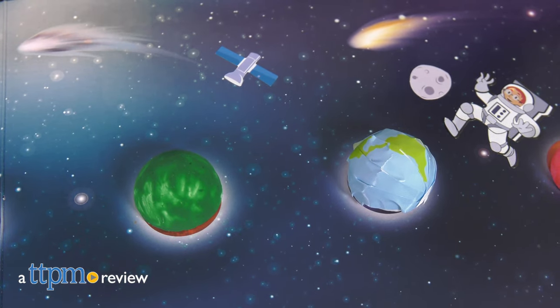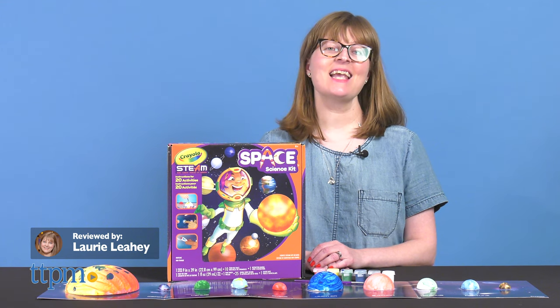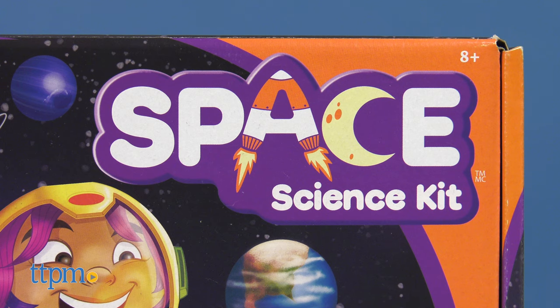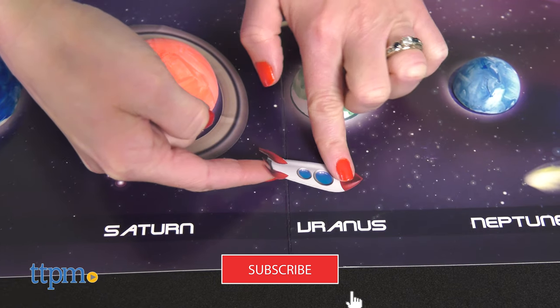Create your own solar system and learn about our own with the Crayola STEAM Space Science Kit. This guides kids through 20 activities that introduce planets, stars, moons, and more. And you'll find lots more Science Toys reviews when you click subscribe below.